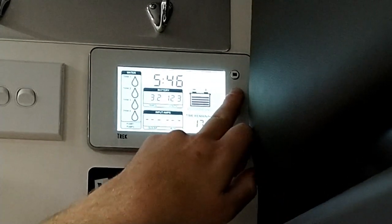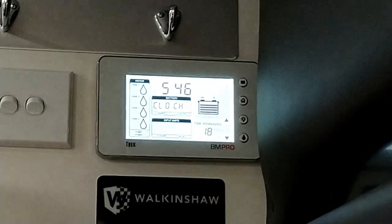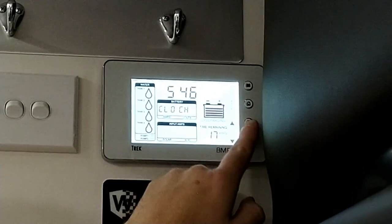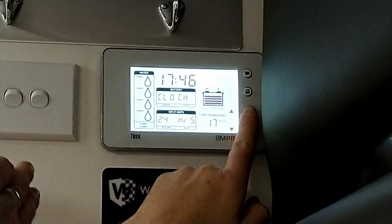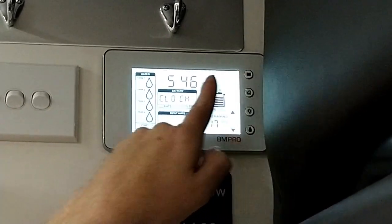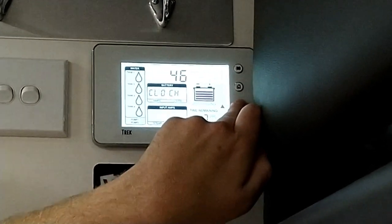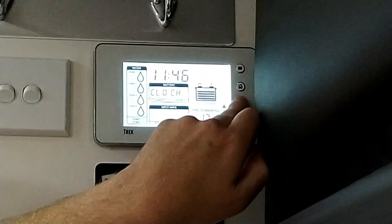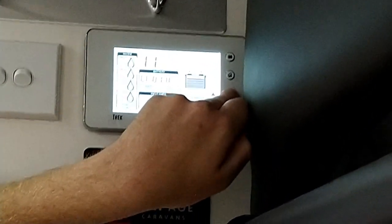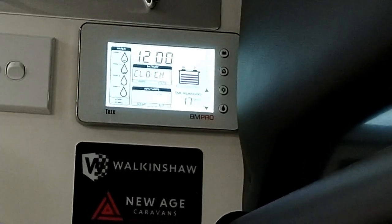Moving on, going back into our setup screen, we simply scroll up to our clock. Adjusting the time — simply hit edit and we get our AM/PM and we can adjust that for 24 hours just by hitting the up button. Hit edit again and our time starts flashing, so we can simply go up on our hours and hit edit again to go across the minutes.